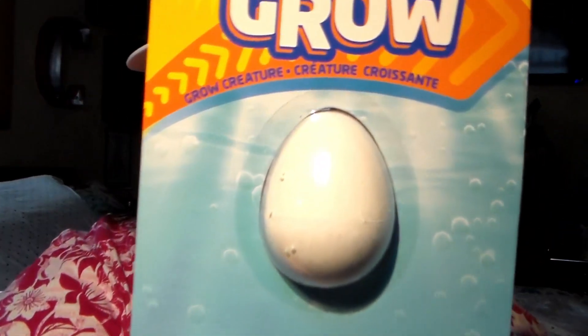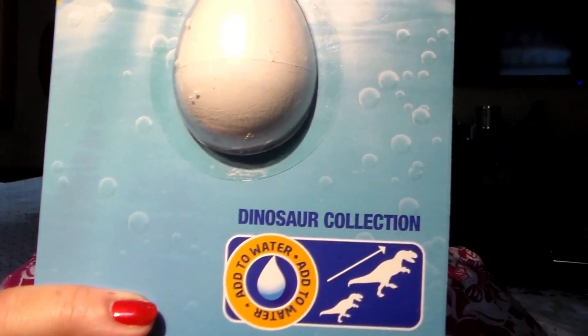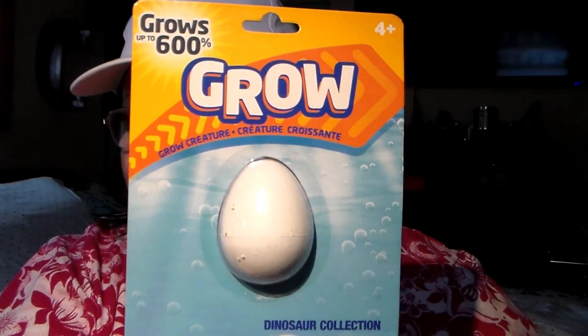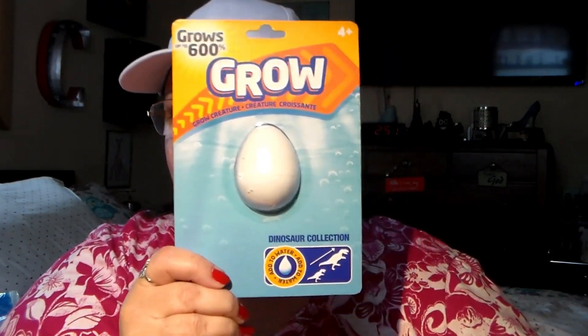I got this for the youngest grandson — it says 'grows up to 600 percent, grow creature.' It's a dinosaur collection, it's a little egg, and when you put it in water the little dinosaur will grow out of and hatch out of the egg. He likes these kinds of things, especially when he's in the bathtub with his little bath fizzers and stuff. He wants to drop that into the bath water as well and play with that.